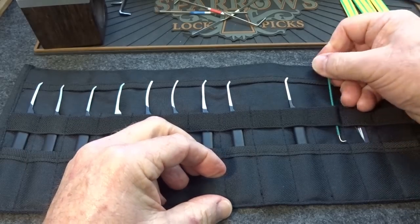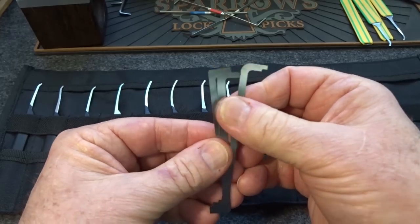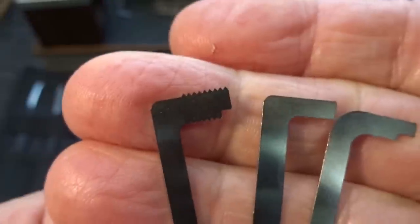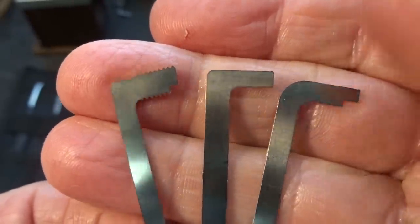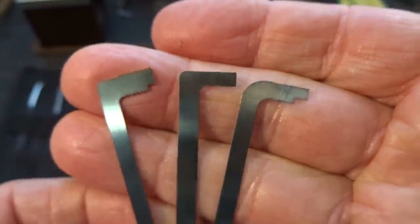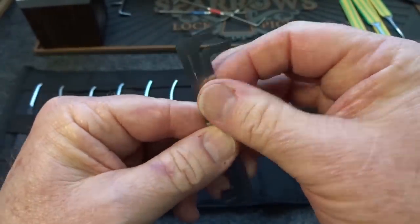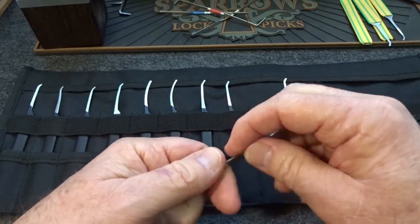In addition to the bottom-of-the-keyway tensioner, we get three top-of-the-keyway tensioners, all different: one threaded both inside and outside, one dog ear with no threads, and one with a reduced diameter. These are all the same thickness — all 25-thousandths — and I suspect it's the same material the picks are made out of.